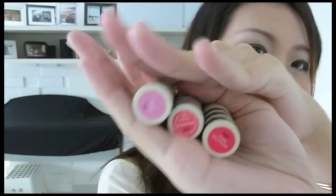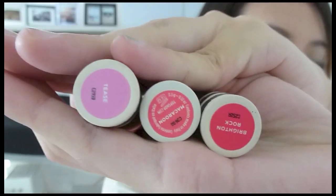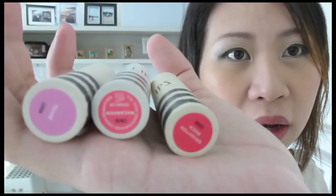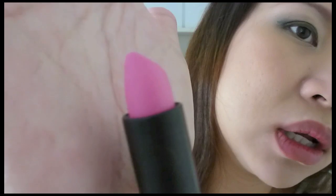For the pinks I have, in order, Tease, Macaroon and Brighton Rock. I really love Macaroon and Brighton Rock but I'm just going to apply them on my lips now. Tease is like a blue-toned pink. It's a matte finish for sure — you can even see in the tube it's a very matte looking lipstick.